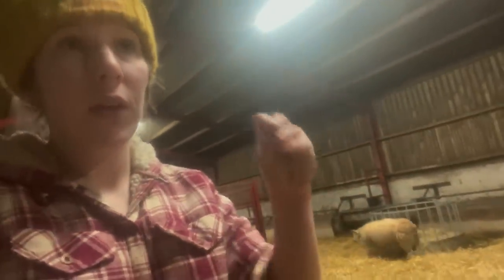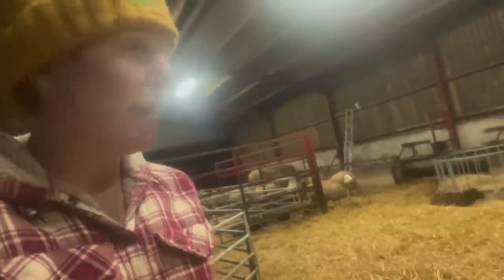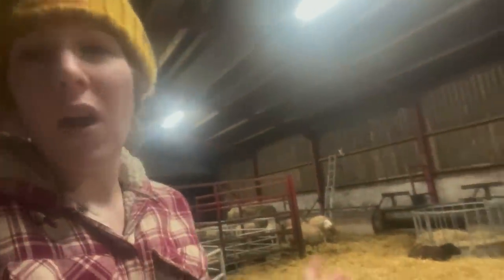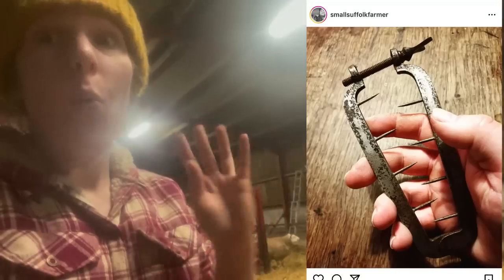That'll just keep her — basically like a sleeve — it'll keep it the right way in and stop it folding inside out on itself. It won't hurt her, it's not brutal. Definitely not what was posted on Instagram before — let me find it for you. It was brutal — this is how they used to sort prolapses out. Wow, like, god, it was crazy.